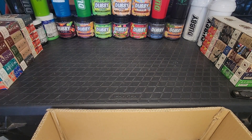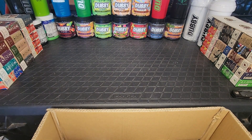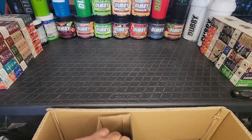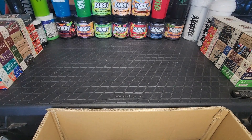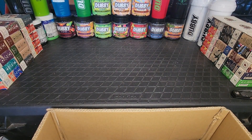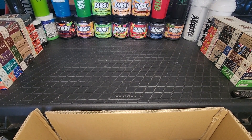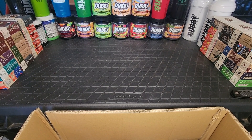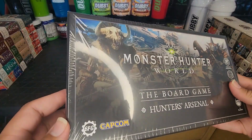Okay, now let's see what we have here. We've got some packing material that we've got to get out of the way — just some spacers here. And then we've got the Hunter's Arsenal.